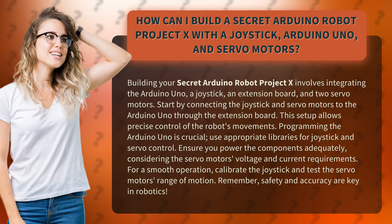Programming the Arduino Uno is crucial. Use appropriate libraries for joystick and servo control. Ensure you power the components adequately, considering the servo motor's voltage and current requirements.